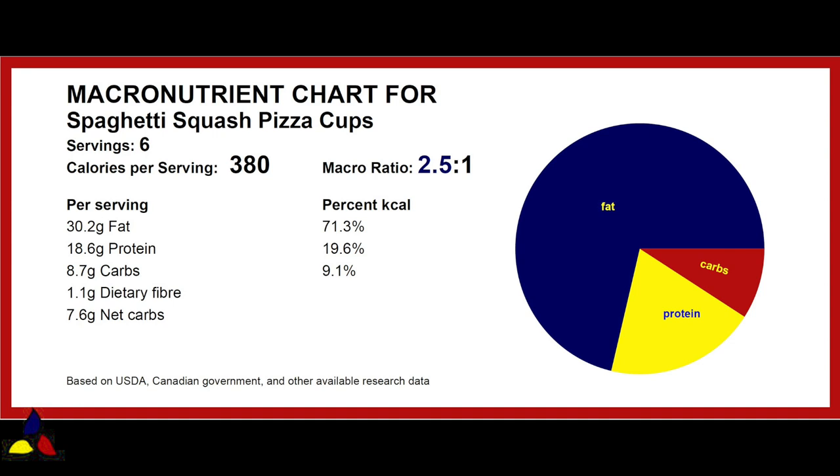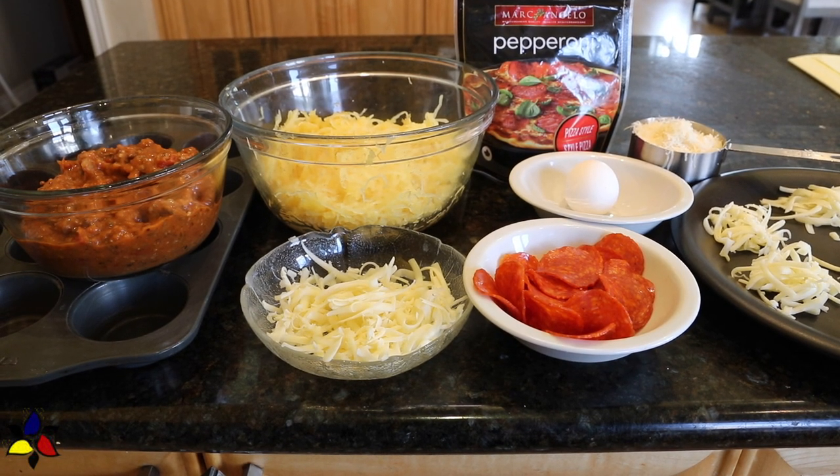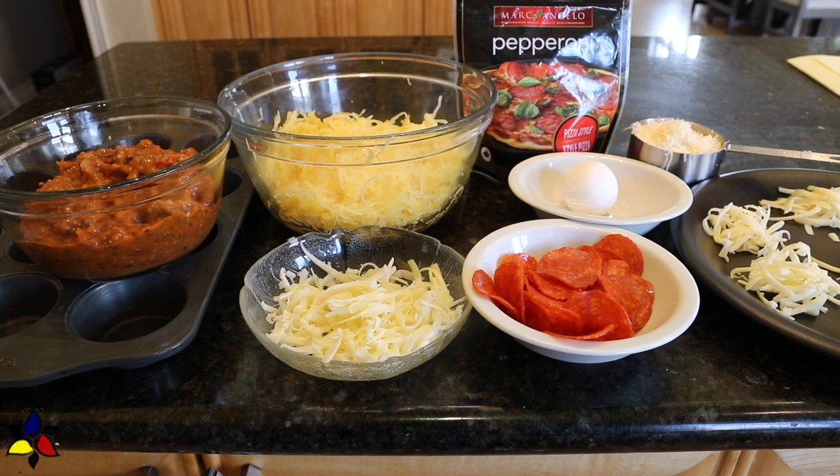These tasty spaghetti squash pizza cups have a macronutrient ratio of 2.5 to 1, with 8.7 grams of total carbs, 1.1 gram of dietary fiber, resulting in 7.6 grams of net carbs per two pizza cups. The reason I provided for two cups is because if you're having them for lunch, one is just not enough. And they're also really good.